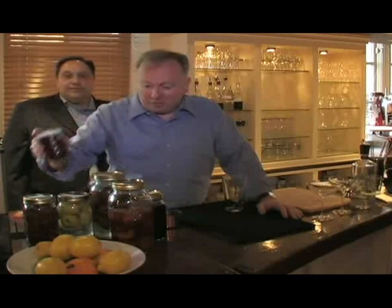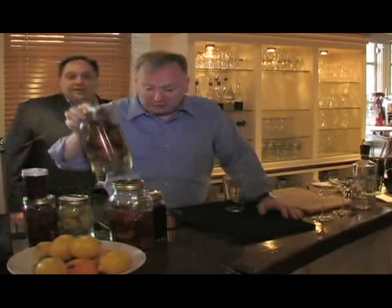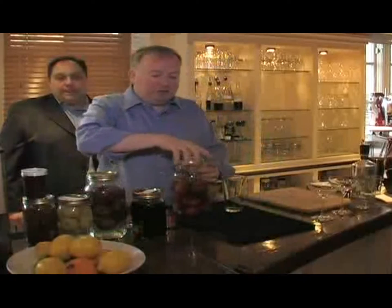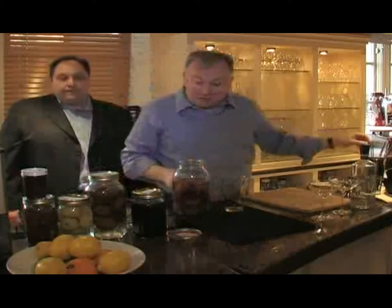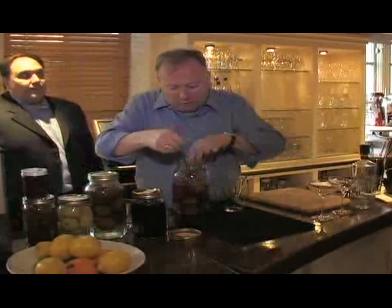Here I have some strawberries put up in vodka, some apples put up in sambuca, some pears put up in anizeth, and some cherries in maraschino. These little babies are a new experiment for us — nectarines that we put up. They're absolutely delicious. We put them up last September when they were at the height of their season and they're local.